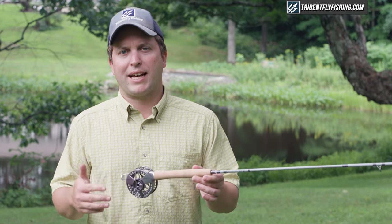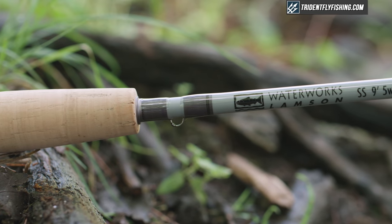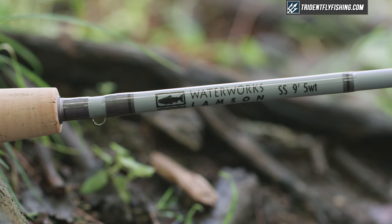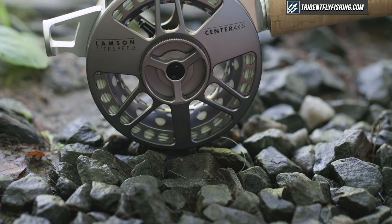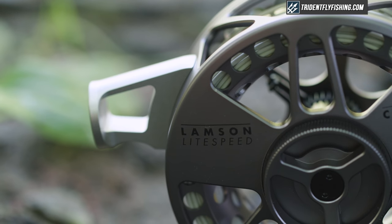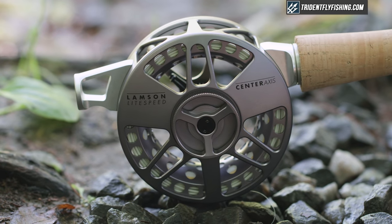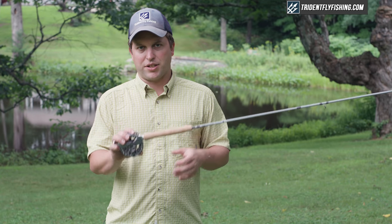To better show you this, we're going to be casting the standard seat — the SS version of the rod — as well, just as a compare and contrast. When it comes to this rod the story is all about the Center Axis, so that's what we're going to focus this review on. Starting from the bottom as we always do, you'll notice that there's no real seat whatsoever, but they've included this aluminum fighting butt of sorts — it's really something to stand the rod on — and that's attached directly to the reel.